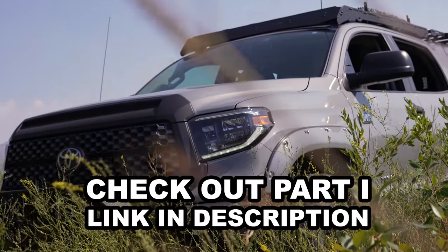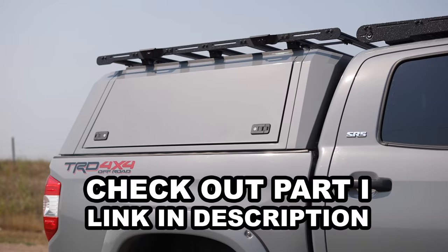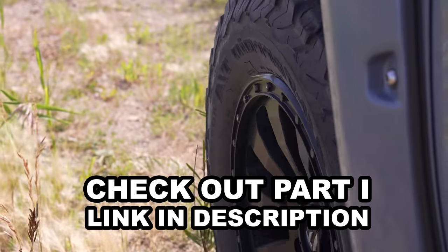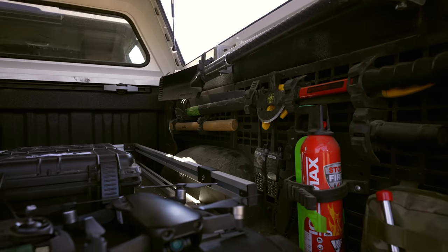Check out part one of this series to see some of the external modifications we made to this 2019 Toyota Crew Max. Now let's get inside the truck and see some of the accessories and additions that we've made.